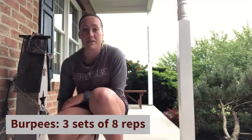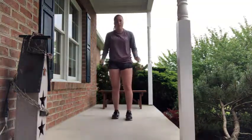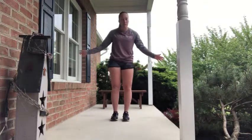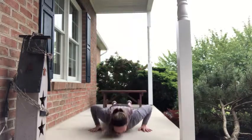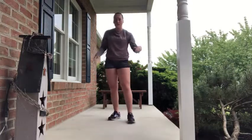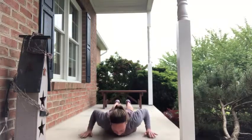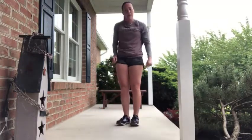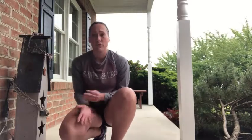The third exercise is burpees — we're going to be doing eight repetitions for that, three sets. Give yourself some space and do your usual type of burpee. If the jumping is too difficult, you can come down and walk it out, lift your hands off, and then stand back up. Burpees may be difficult for some more than others, so modify and decrease the reps to five or even four if needed. If eight isn't enough, feel free to increase it.